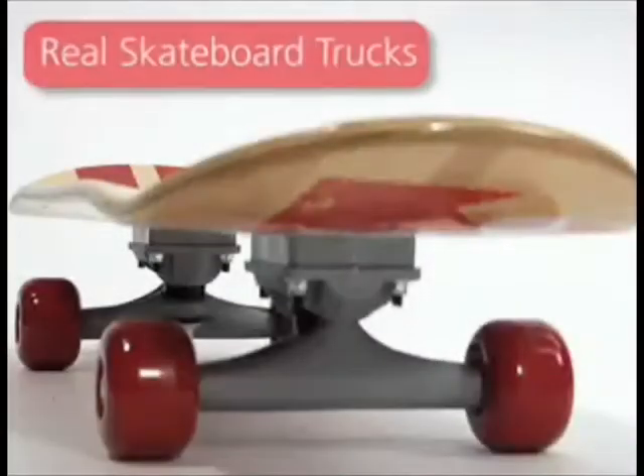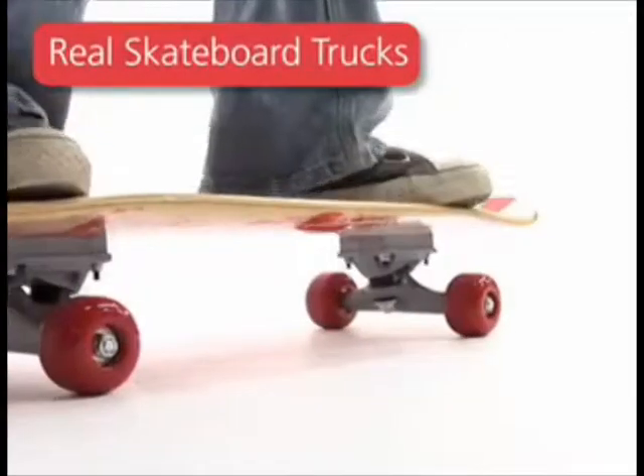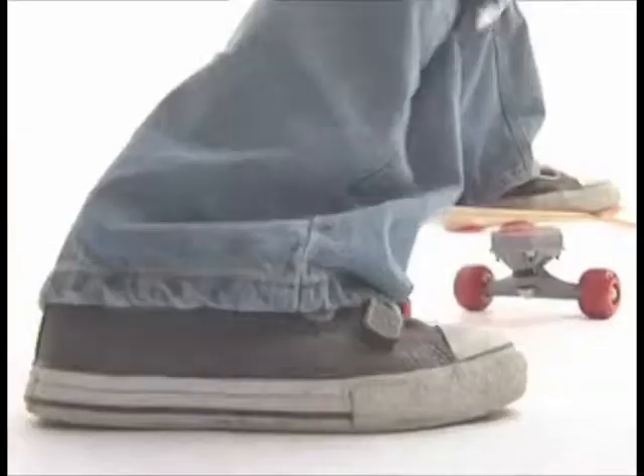The Scoot to Skate features real skateboard trucks, so your child can practice skateboard steering skills in both riding modes. Learn to ride with the Scoot to Skate from RadioFlyer.